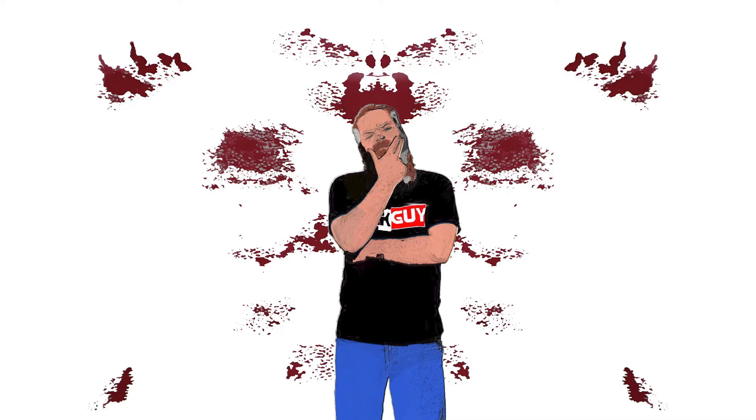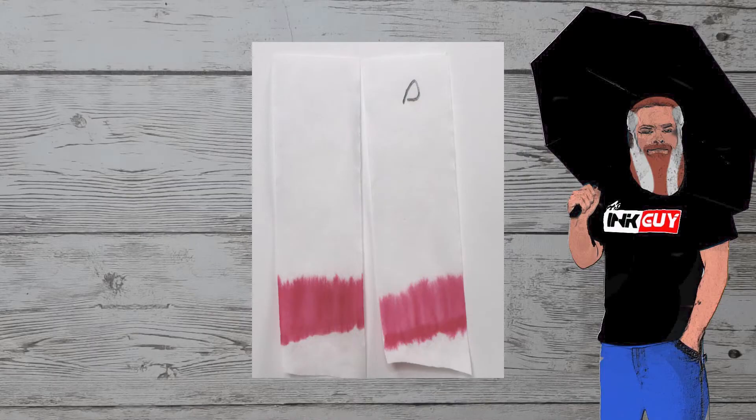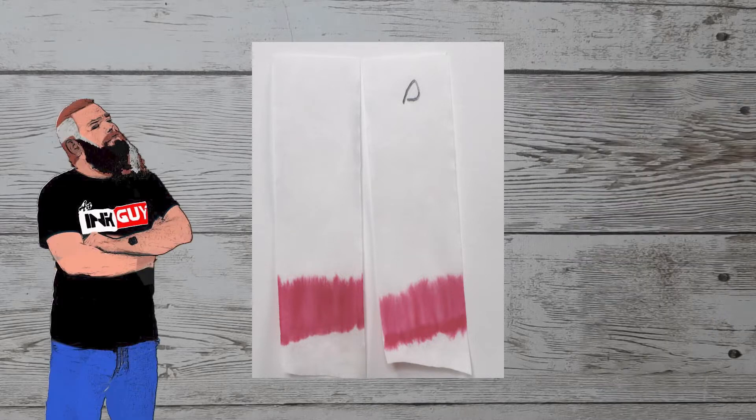Looking at the back of the page, we get no bleeding, no ghosting — we can easily write on the back of the page. There's a lot to learn by doing multiple chromatographies. The one on the left is immediately put into water for 10 to 15 seconds. The one on the right, marked with a D, is let dry for 10 minutes before putting into water.